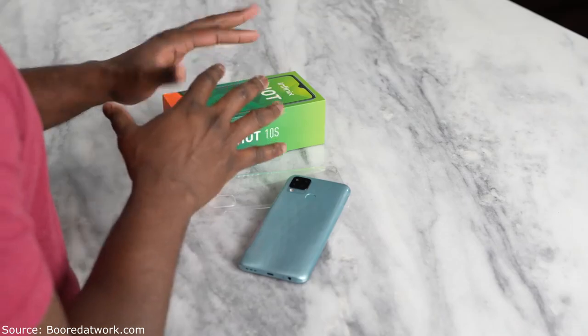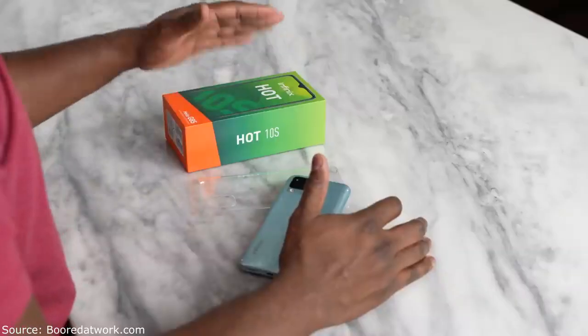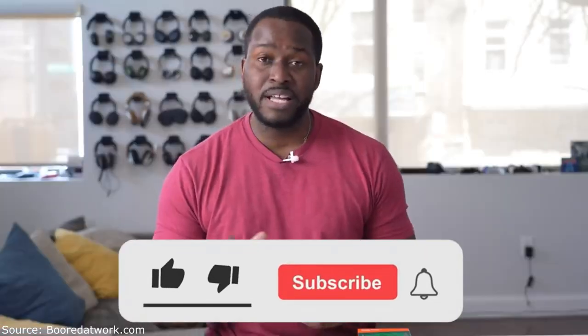We're going to be checking out this device — a device range that I haven't covered much on the channel. I thought this is a good opportunity to look at something within the budget category that a lot of people would pick up and find quite useful.